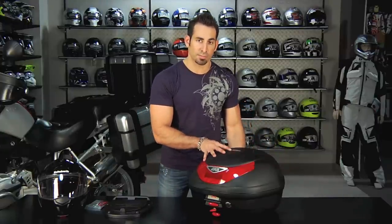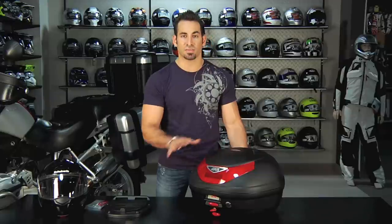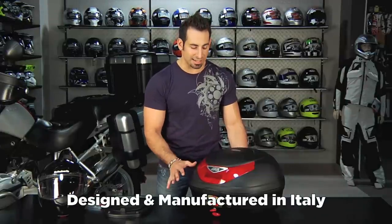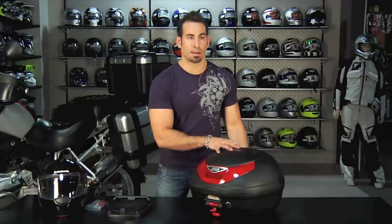This is standard luggage from GV. It's very high end, all manufactured by robots in Italy — actually done in Italy, designed in Italy — but it's built for that scooter rider. It's lightweight; it's not meant to take 40 pounds. That would be something like MonoKey.